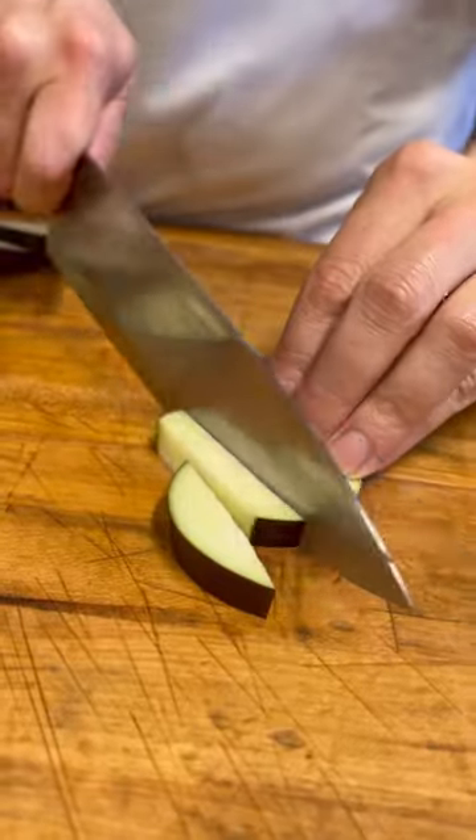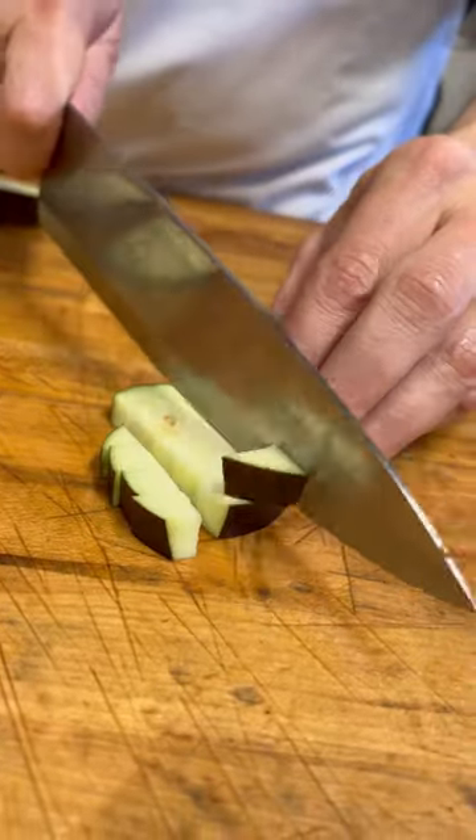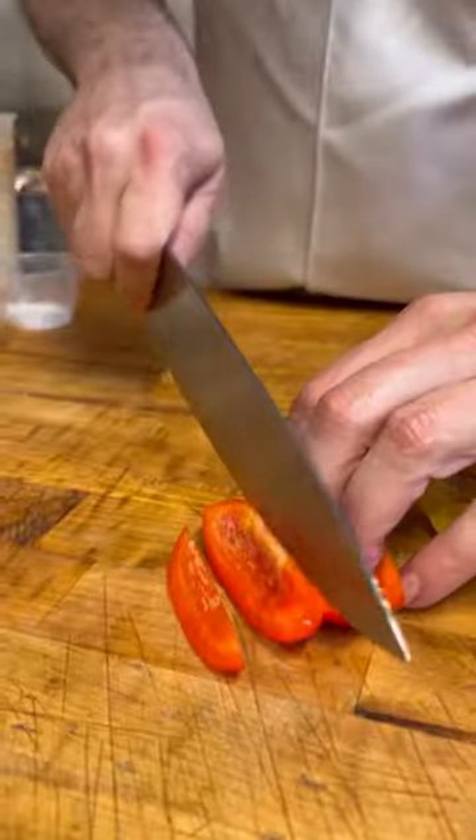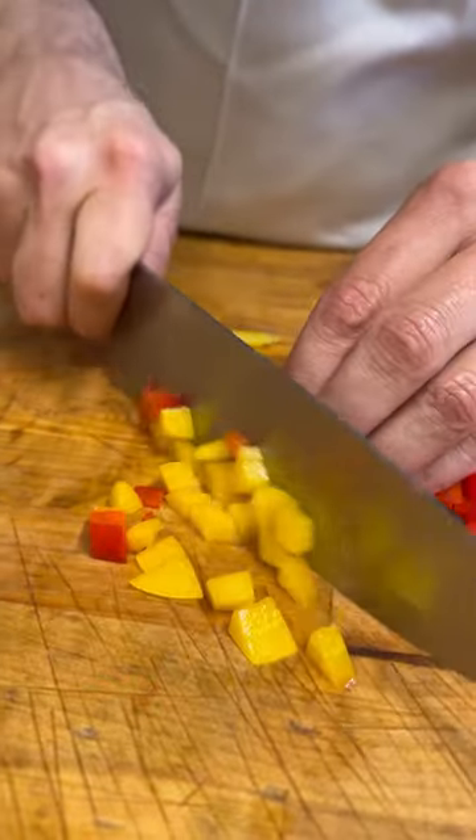Take an eggplant and just dice it up into little cubes, just like that. Get some peppers — go red and we'll do a yellow. I like to cut them up into small little pieces.